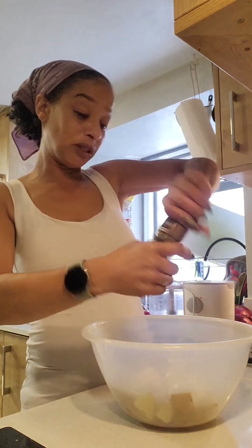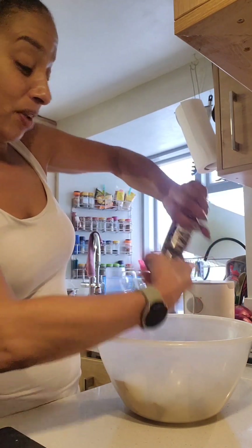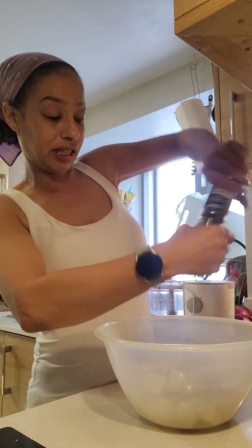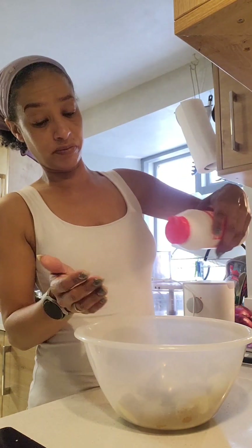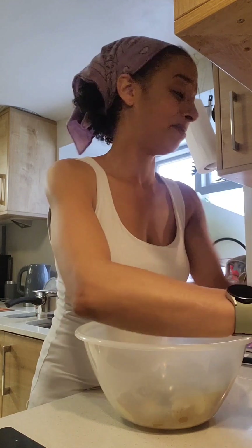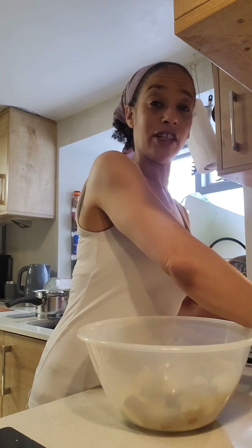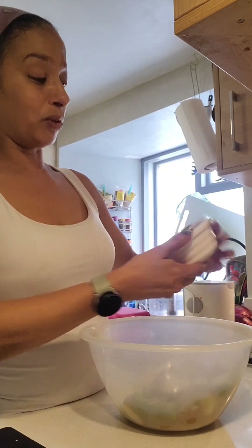All we're going to do — really simple — sprinkle some cracked black pepper, as much as you like. It's basically personal preference. A little bit of salt — you don't have to put it in, but I like a little bit. Then we get our spring onions that we did earlier. Just a nice little sprinkle of them all over.